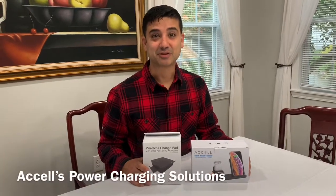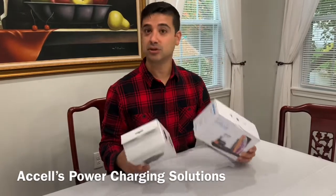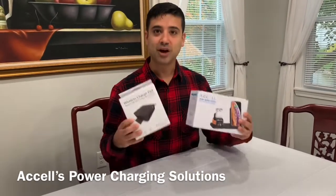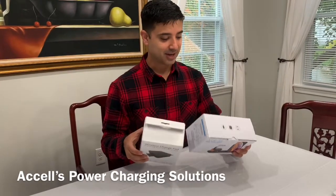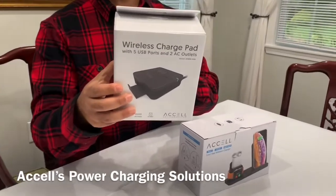Hi everyone, this is Eddie Rodriguez from DancingHotDogs.com and we're checking out today some really cool presents for adults, teenagers, tweens — wireless chargers. So this is from Accel. We have the wireless charge pad which has five USB ports and two AC outlets.